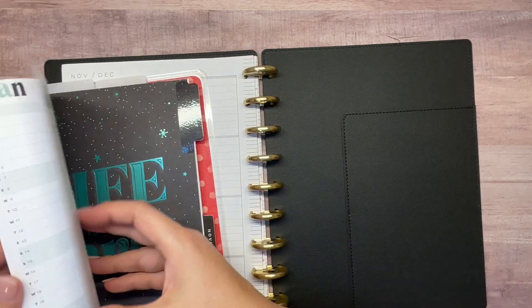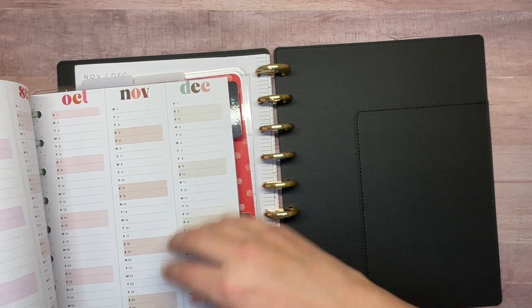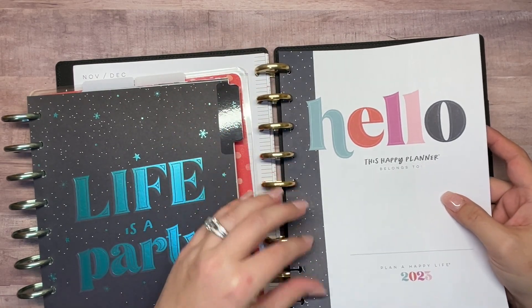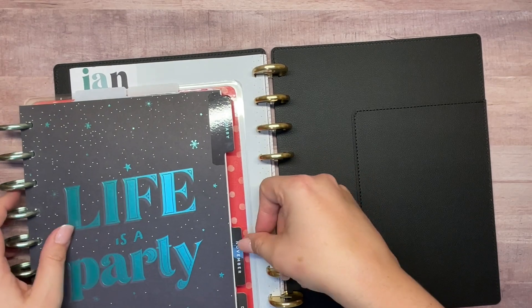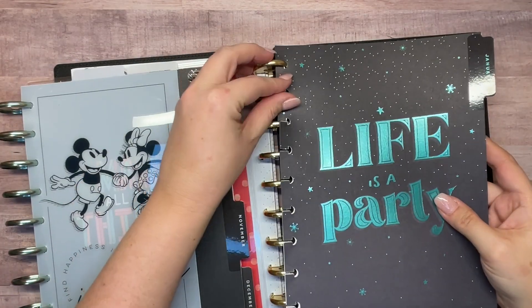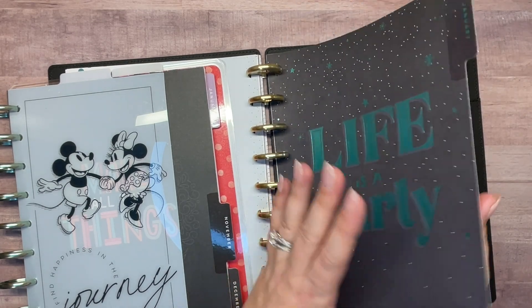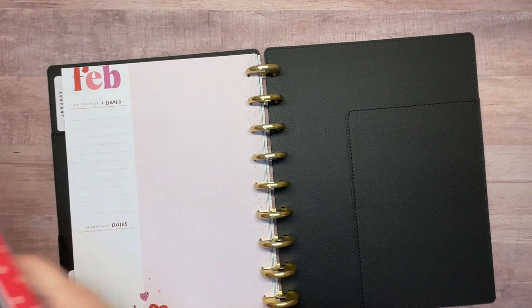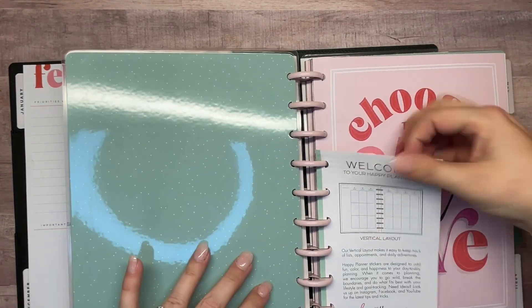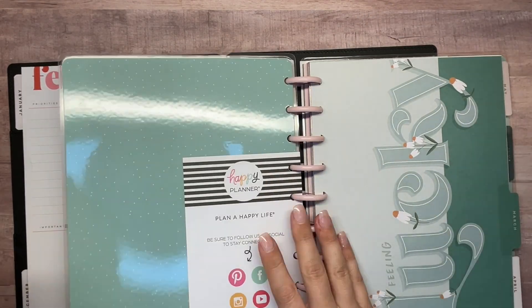I want to pull these out into my new planner because I want to take a picture in a few days, then put this back in my 2022 planner where I keep my separate Christmas section. Now I need to pull in my January name page and perpetual calendar. I still need to write in birthdays and things like that on these pages - that's what I use it for. I definitely want to keep it in my planner, and then I'll move the January section over. I'll also need to pull February from my new 2023 planner, since I keep previous, current, and next month.